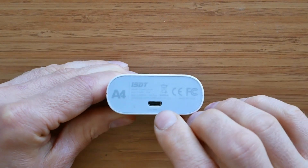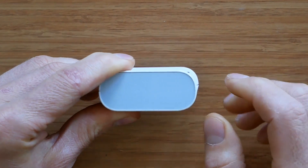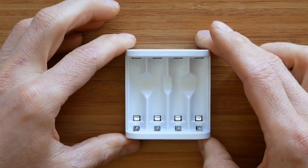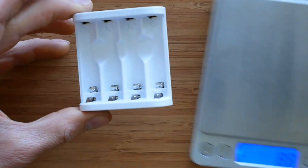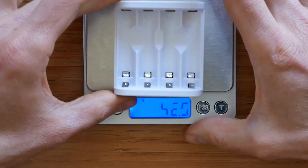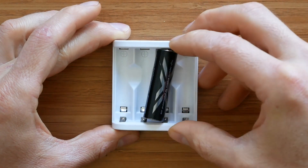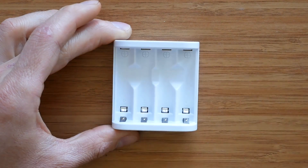On the front we have a micro USB charging port here, and there are some LEDs on the other side. There's really not much to talk about in terms of design — it's very basic and simple. The only things worth mentioning are the charger's weight, which is indeed 36 grams, and its size, which is not much larger than a double A battery. Quite impressive really.